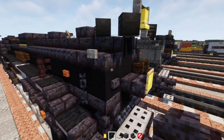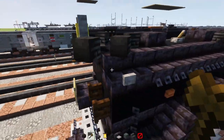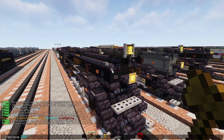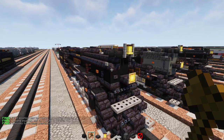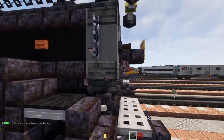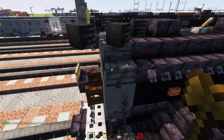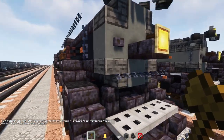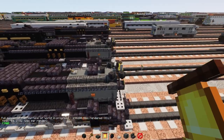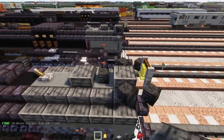Now we're going to replace the smoke box area — it's going to be cyan terracotta. We'll replace that middle area with cyan terracotta, and the corners are going to be polished deepslate stairs. We're going to make this cyan and deepslate section five blocks long, so adding in another four like that, and we'll add in a polished deepslate slab here and another one right after the skull.